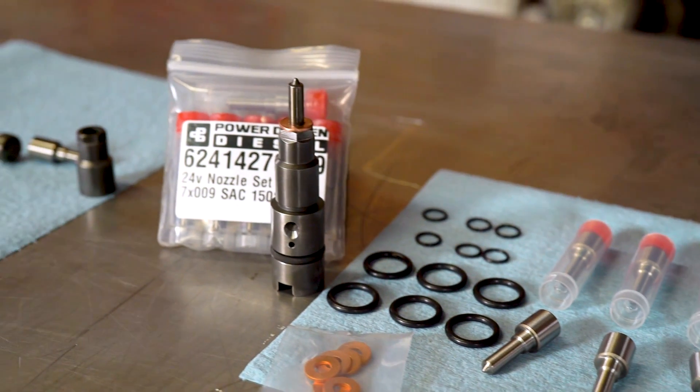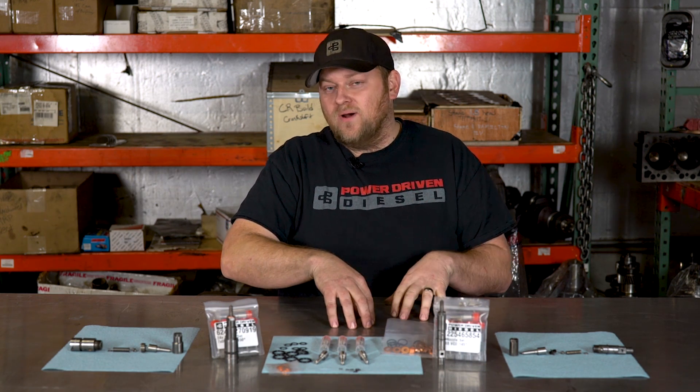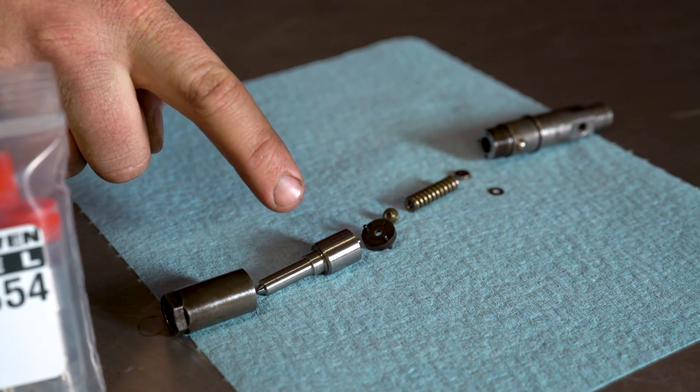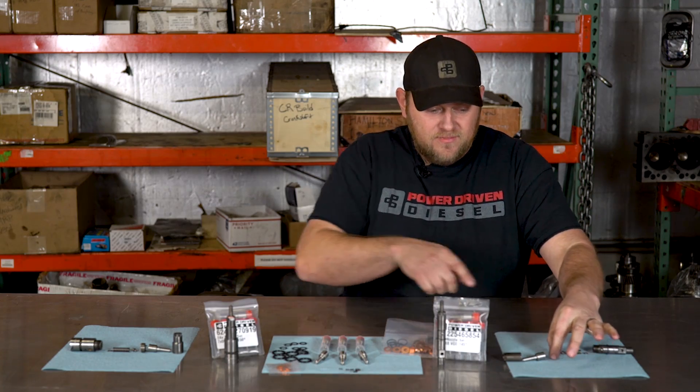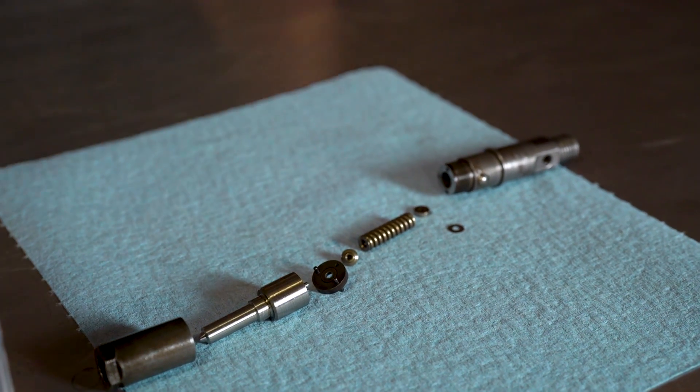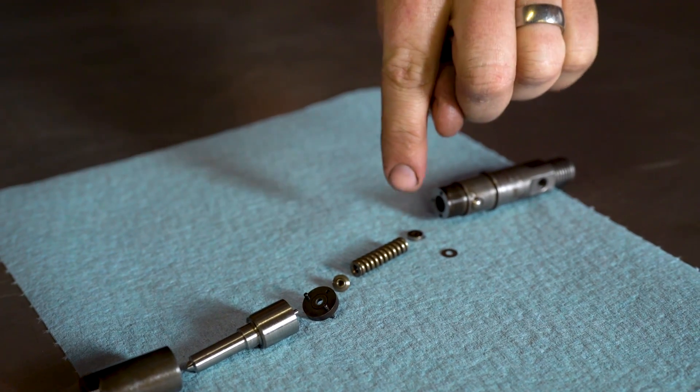A lot of guys are intimidated — how do I take an injector apart? They're really simple. All you need is a 15 millimeter socket. I like a 12-point because sometimes injector nuts are a little smashed and it's hard to get a 6-point on them. This bottom end is just like a threaded nut — righty tighty, lefty loosey. You unthread that and there's the nozzle. Behind the nozzle there's an intermediate disc, behind that there's a little pintle, a spring, and at the bottom a fat shim. All you do is add one of these little .15mm shims on top of the fat shim and put it back together. Spray it off with brake cleaner or carb cleaner, make sure it's clean, and it's ready to go.